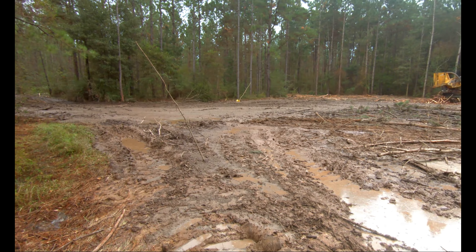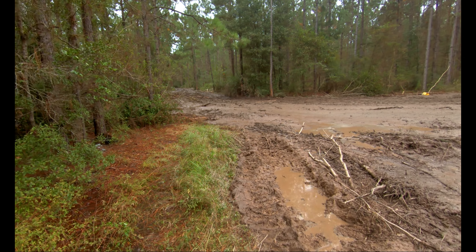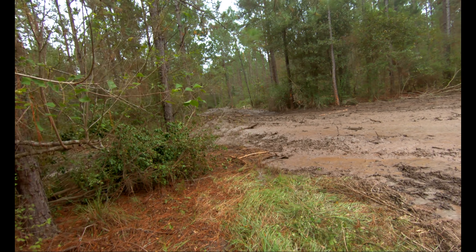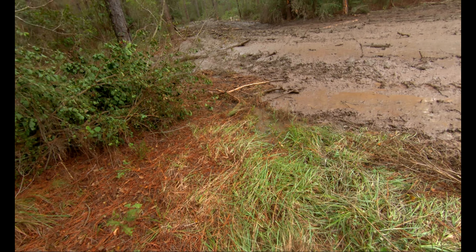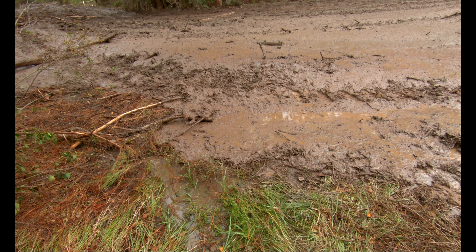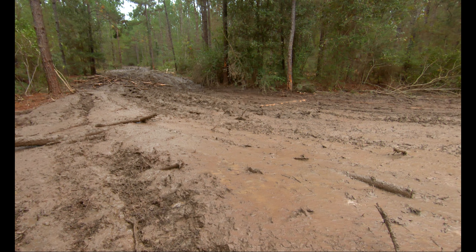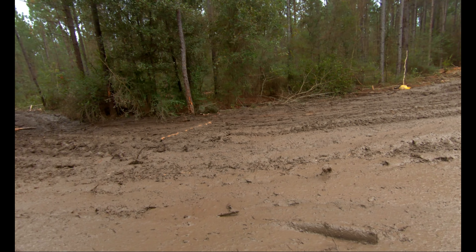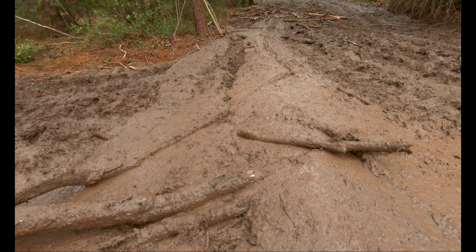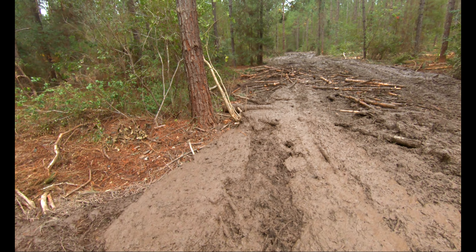It's going to be real tough to push. We didn't really get started cutting good this morning — we didn't really start getting cutting till about eight o'clock. I had to come down here and kind of show the guys what I was expecting. Y'all can see what it looks like here though — just a big old sloppy hog mess.